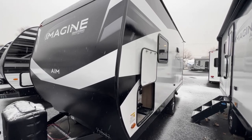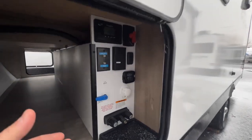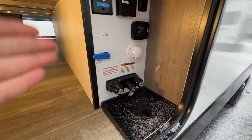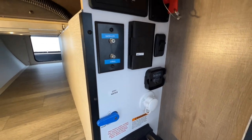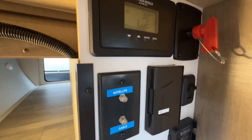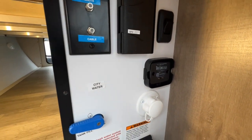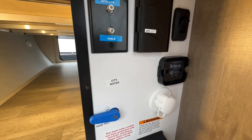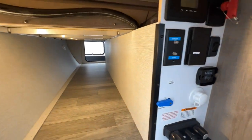The NXG frame, single axle, and no slide all contribute to keeping the weight down, but it's still a strong Grand Design build. On the outside you have a wash bay where you can run your lines — outside shower, tank fill, city water fill, satellite plug-in, cable plug-in, solar charger plug-in, battery disconnect, and 110 outlets. This unit is also Tire Link ready, so all you need to do is purchase the Tire Link system and hook it up.